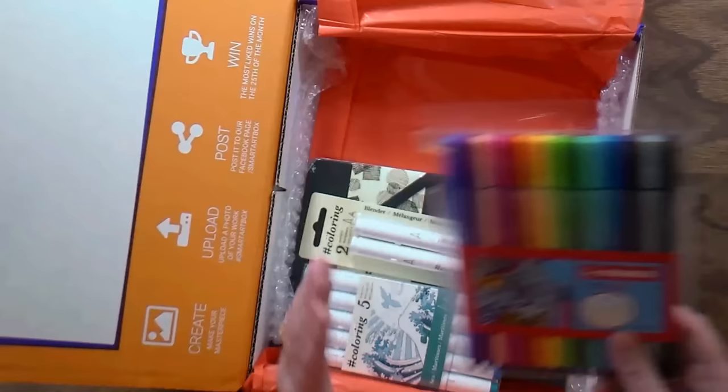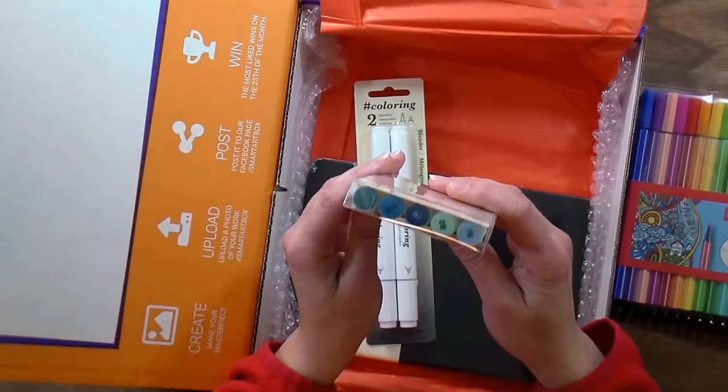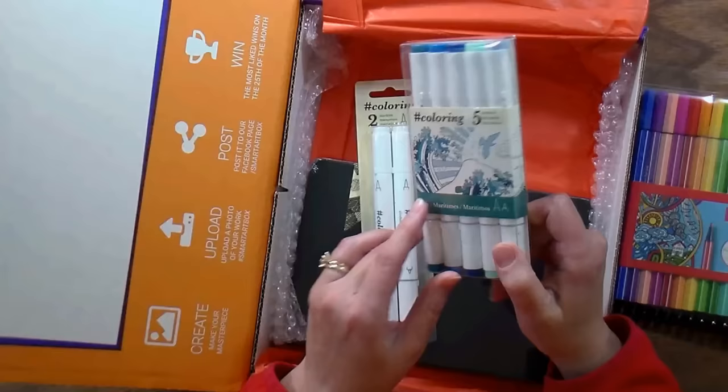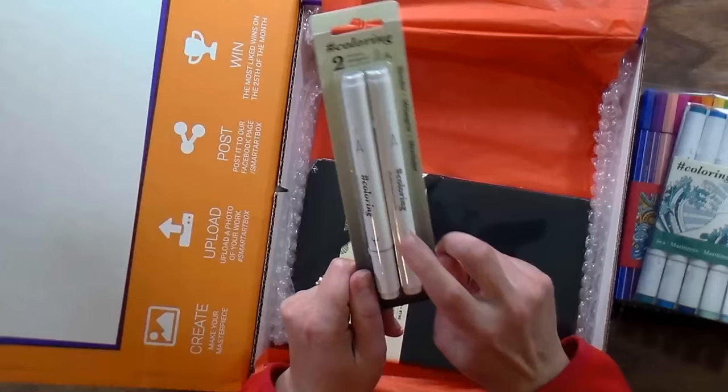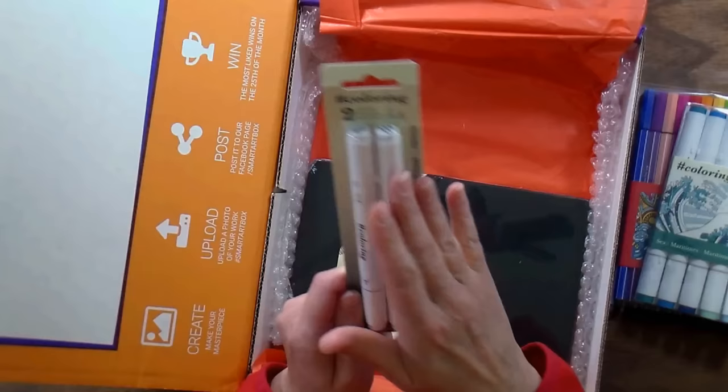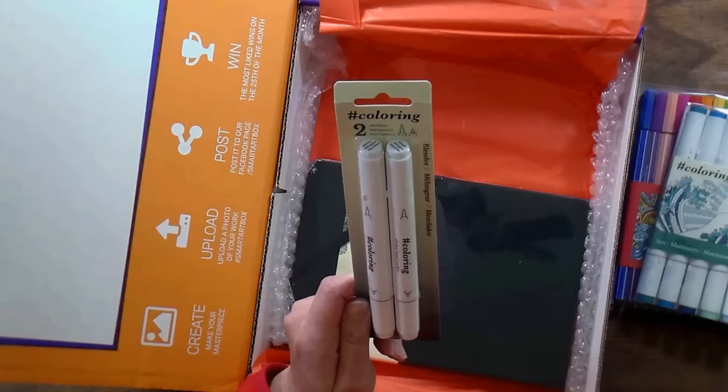We're gonna be using these to sketch with, and then we have a pack of five shades of blue — the sea or maritime set. You've got a couple blues that are kind of turquoise, a couple that are grayish slatey blue, and a navy blue, so good blue choices. We also got a couple blending pens, which are really handy. You can use these alcohol blending markers to gently blend colored pencil too. I'd probably save one pen for pencils — put a little piece of tape on it — because eventually they'll pick up wax and could clog. But you've got two, so one for markers and one for pencils.